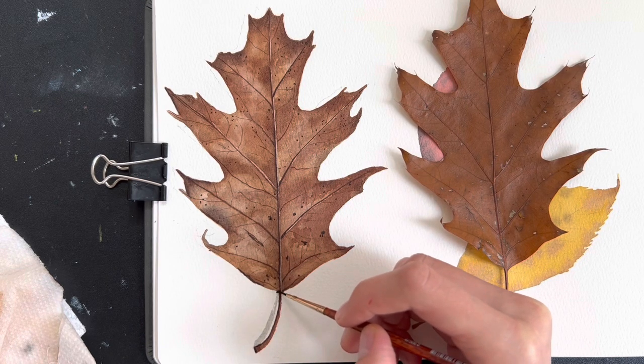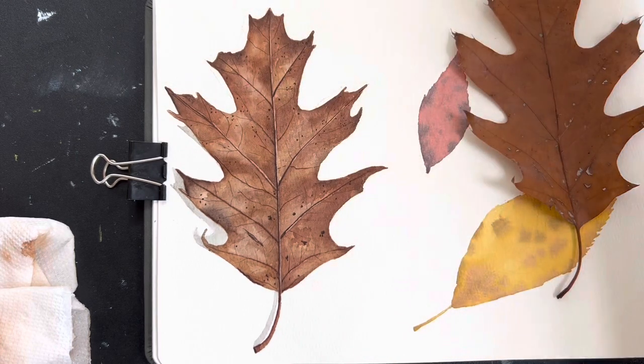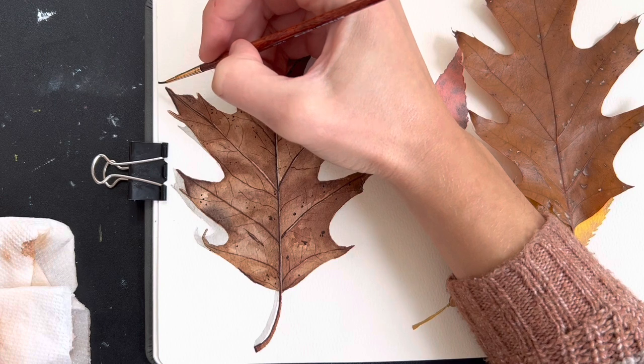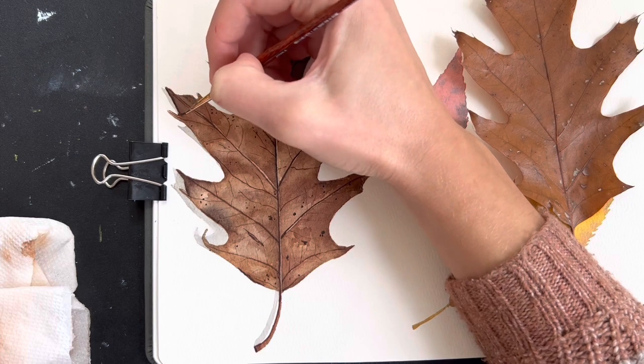The last thing I did — and this is important with a trompe l'oeil painting — is add a shadow. I put the leaf on the paper so I could see where the shadows should be and tried to copy that as best I could. This really helps make it look like the leaf is sitting on my paper. I just used a light gray for this — it's important not to go too dark with your shadows as that will overwhelm the original painting.